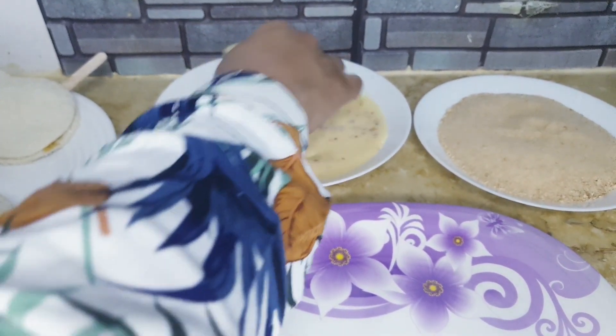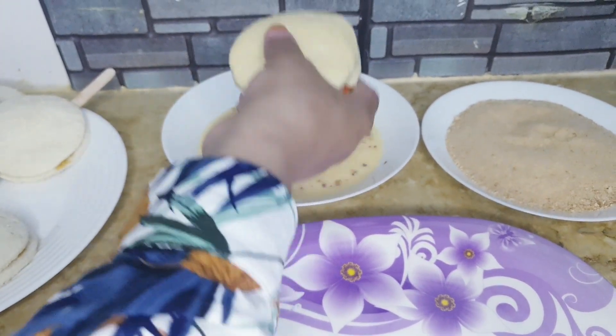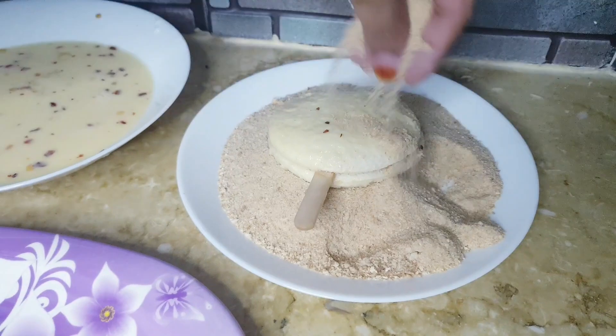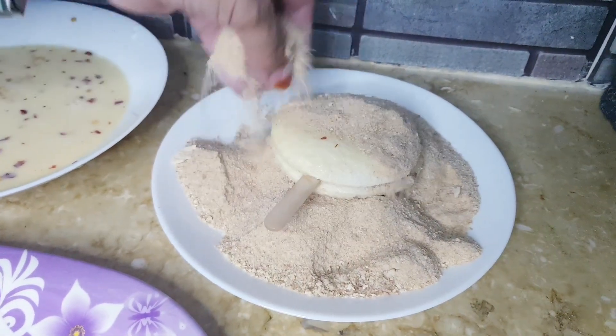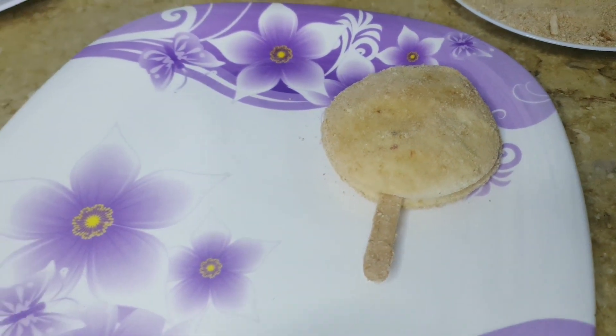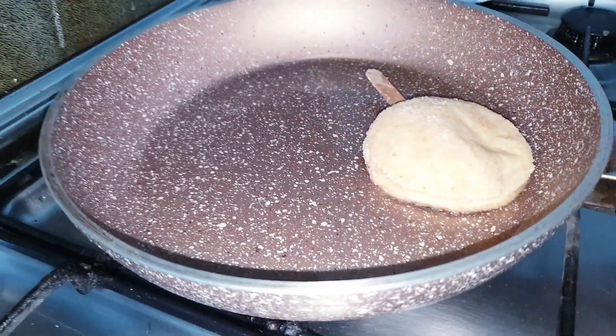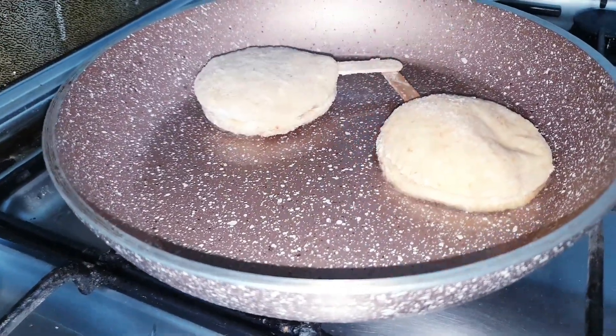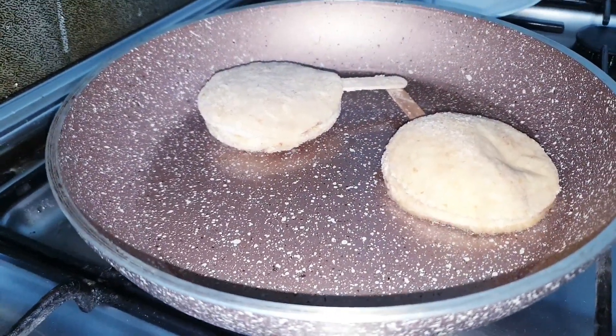Now dip the pizza pops in the egg mixture and then in the bread crumbs. Add oil in a pan and add the pizza pops. Fry on both sides for 2 to 3 minutes.